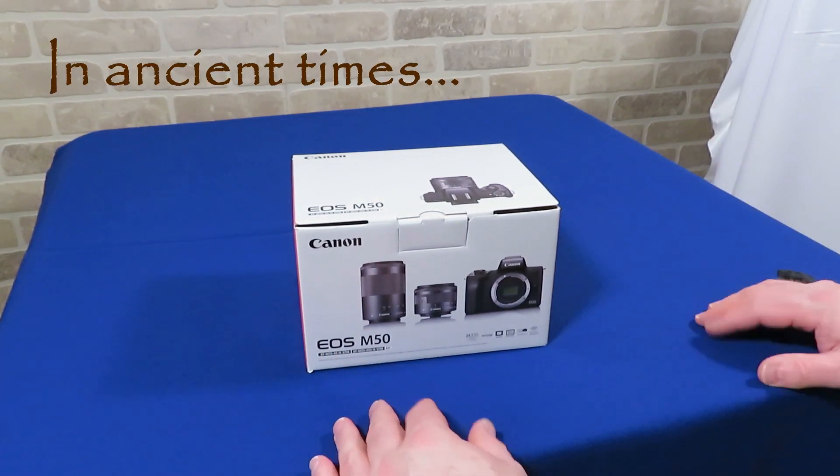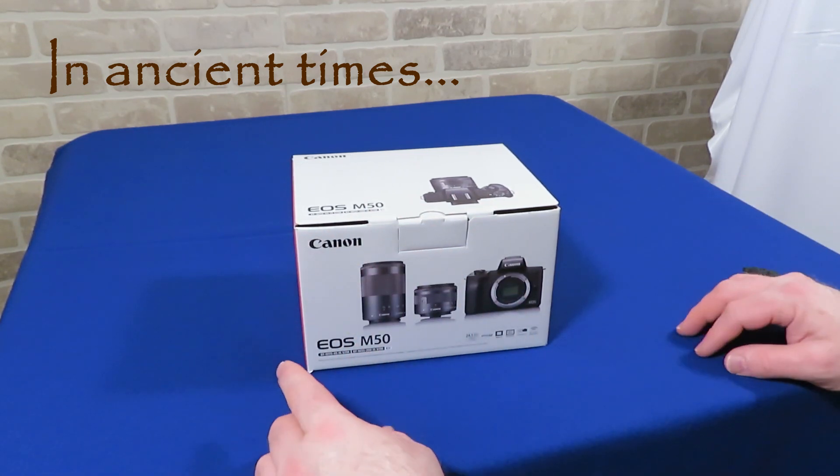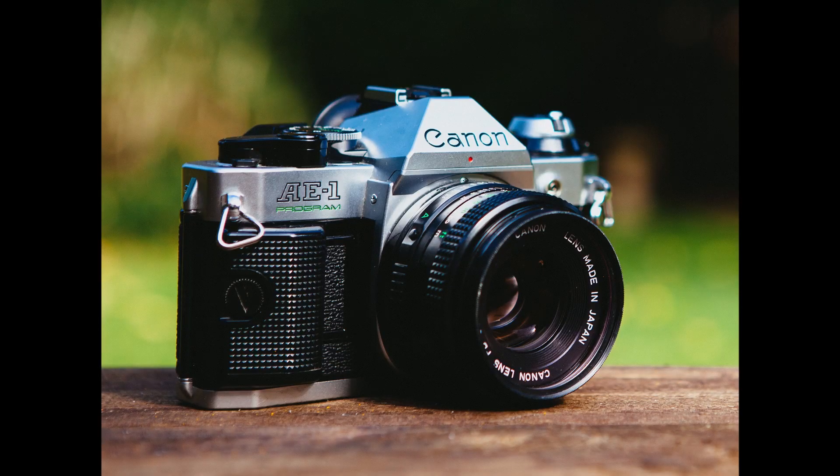My first real camera, an SLR, or single-lens reflex — no D, this is prior to the digital revolution — was a Canon AE-1 Program. As a teen, I worked hard and saved up to purchase it. It was introduced in 1981 to replace Canon's original and very popular AE-1. It had an auto feature which set the shutter speed and aperture automatically, making SLR cameras accessible to more people because you didn't have to be a professional or expert to take great photos. This was arguably the precursor to the automatic modes and settings we have today.